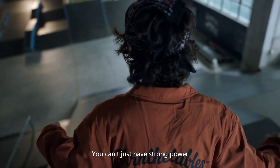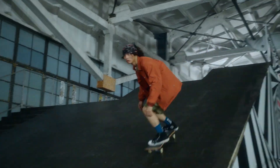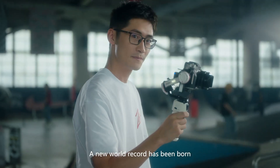You can't just have strong power — speed also matters in this game. The action was completed in five seconds! A new world record has been born!